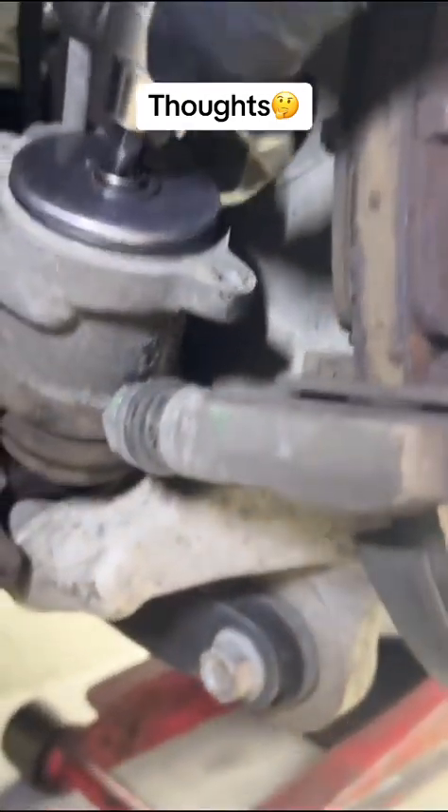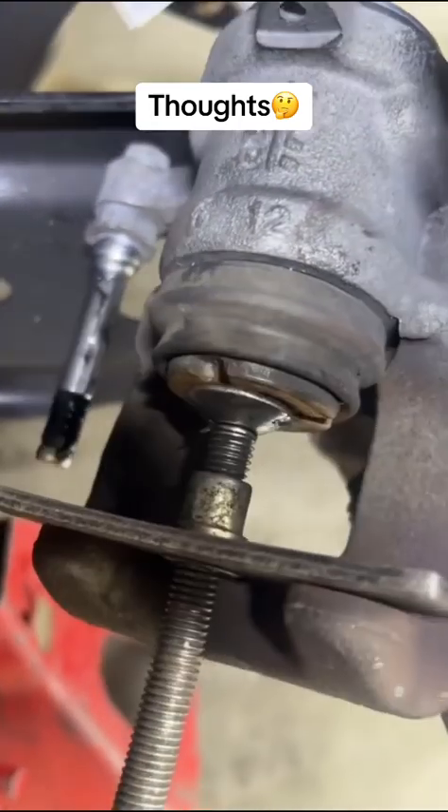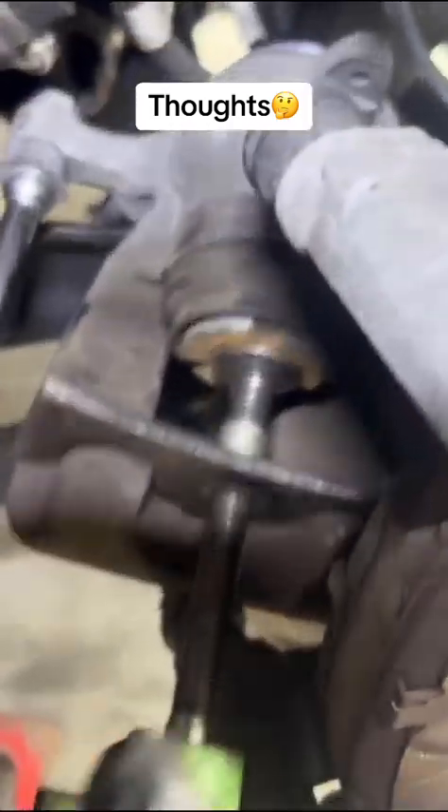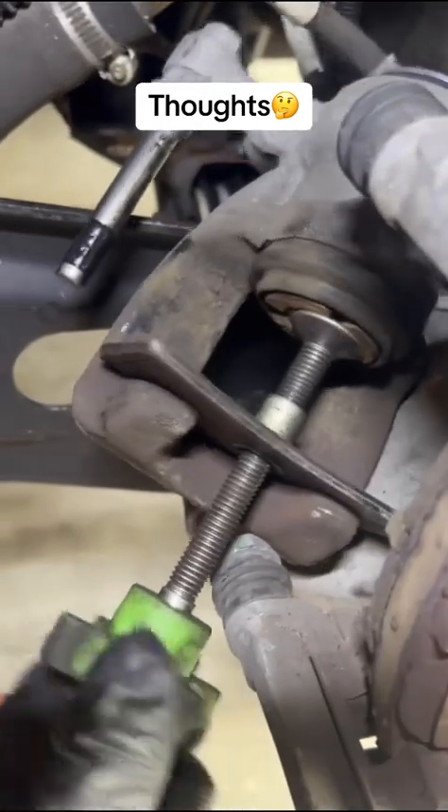There's no need to use any electric impact tool on this — it should just be spun by hand. Now it's time to push the piston back. Take your appropriate tool and there's no need to spin it at all now. It's just as simple as pushing the piston back. At the same time, look at the back and see if there's anything leaking — which there is not. Don't forget to take the cap off the master cylinder just in case.